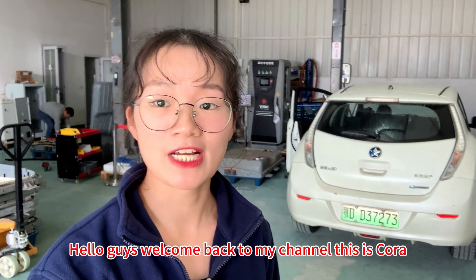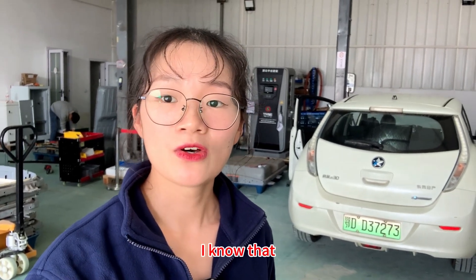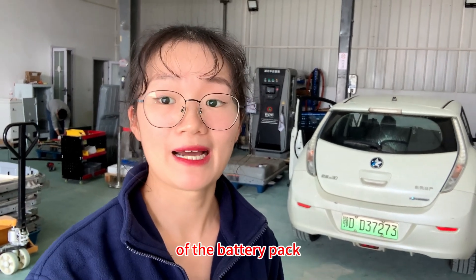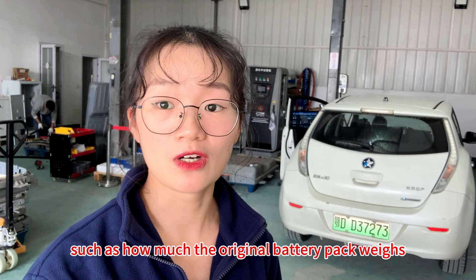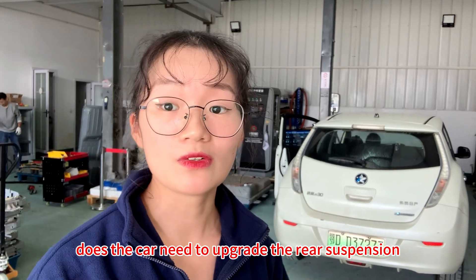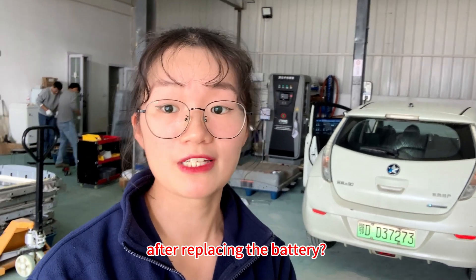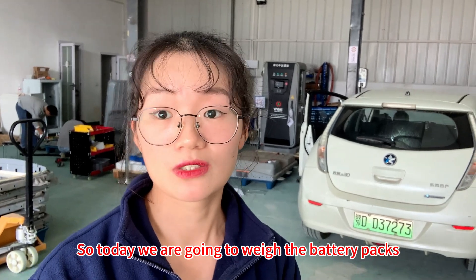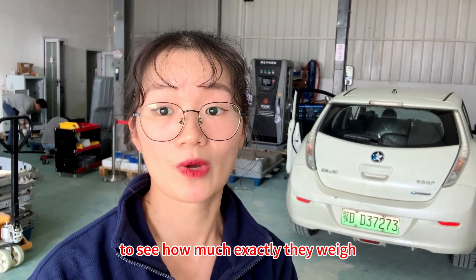Hello guys, welcome back to my channel, this is Koda. I know that many Leaf owners are concerned about the weight of the battery pack, such as how much the original battery pack weighs and how much the new battery pack weighs. Does the car need to upgrade the rear suspension after replacing the battery? So today we are going to weigh the battery packs to see how much exactly they weigh.